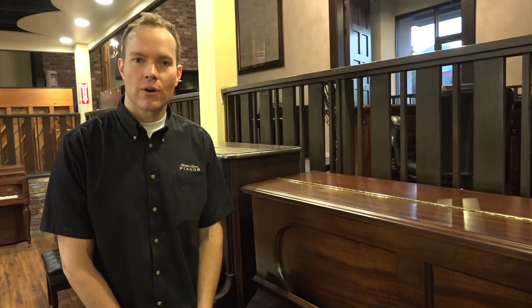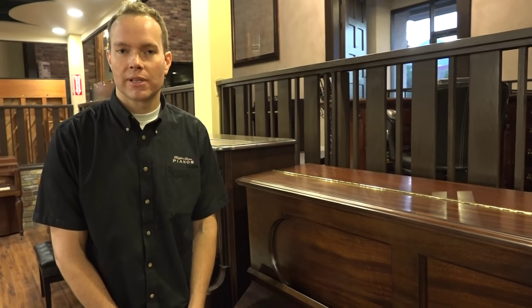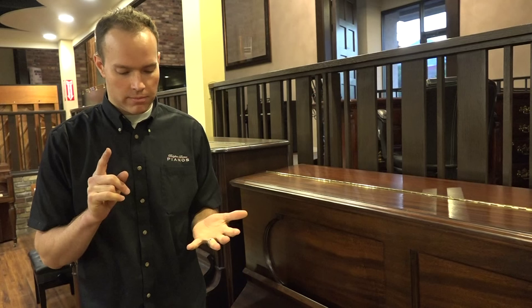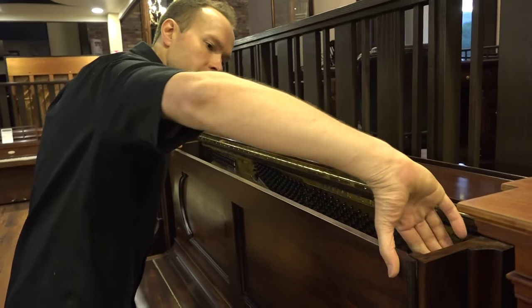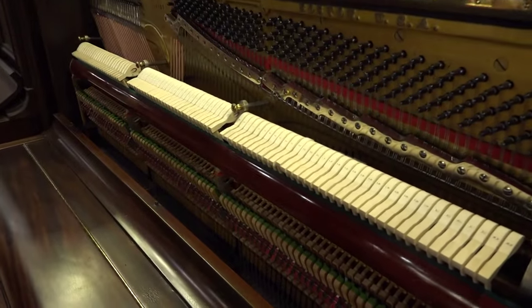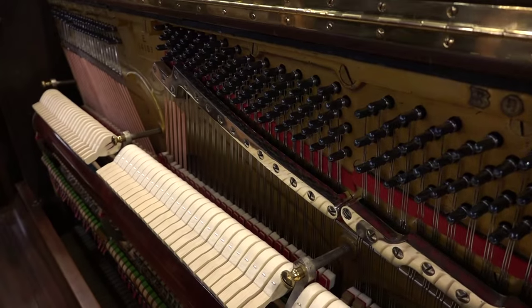That was probably two or three years ago, and this piano has been an on-and-off project since then. Now it's completely done. Like I said, 1892 — a very, very old piano — but this is completely 100% rebuilt. That means new hammers, new strings. Let's open it up and see — new dampers. Everything on the inside is all brand new. So in spite of its advanced age, as you can see, this is a brand new piano.